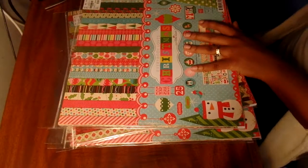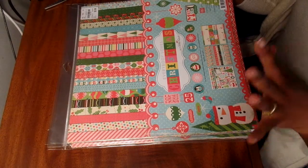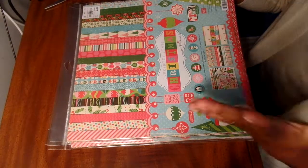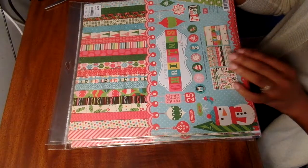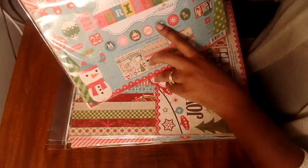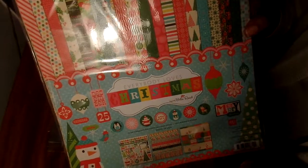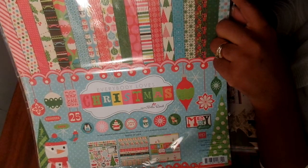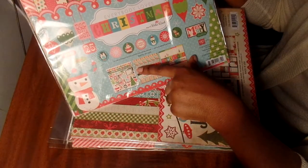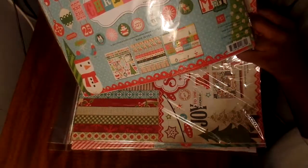I started seeing people showing these, and I guess people are using them for December Dailies - basically just journaling about daily happenings in the month of December. This one is also sort of usable for scrapbooking. It's called Everybody Loves Christmas, and it has 12 double-sided papers. They also have stickers and they seem like they're all from Echo Park. Oh my gosh, I just realized I picked up two of the same thing - see, that's what happens when you're shopping too much.